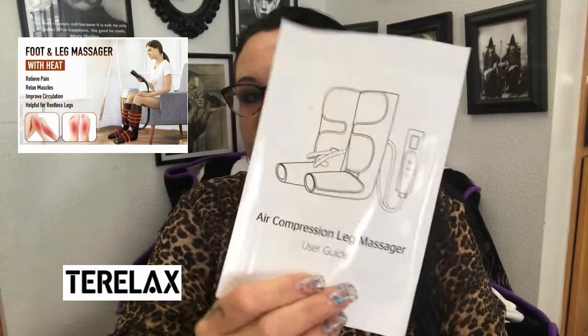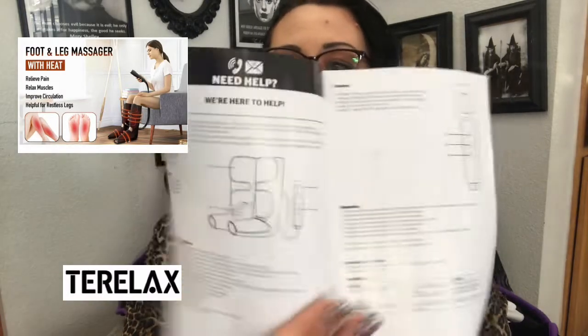This is the air compression leg massager user guide, and it's a very small guide — it looks super easy to use with controls and everything. This is what it looks like when you take it out of the box. This is really neat!